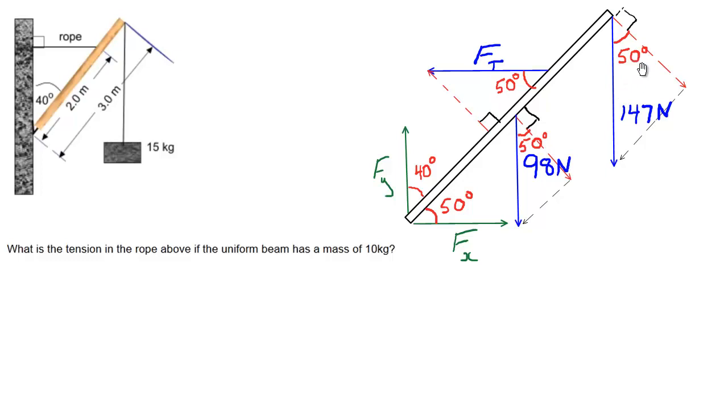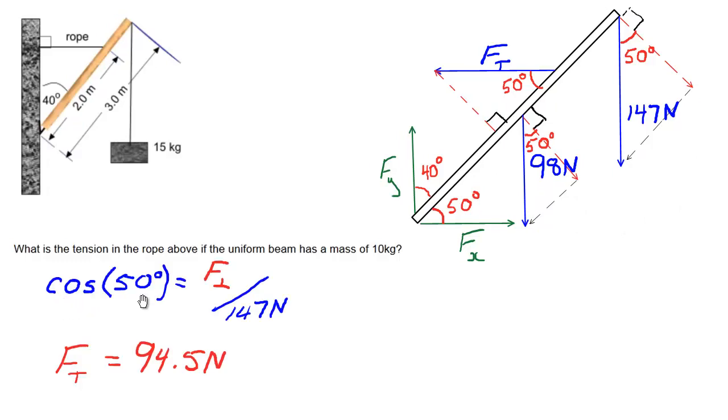If I know the hypotenuse is 147 newtons and the angle is 50 degrees, the adjacent side — which is the perpendicular component — is found using cosine. Cosine 50 equals adjacent over hypotenuse, so F perpendicular equals 147 times cosine 50, giving 94.5 newtons. We do the same for the 98 newton force: 98 times cosine 50 gives 63 newtons. Now I'll erase everything except the solved perpendicular components so we have a cleaner sketch to work with.